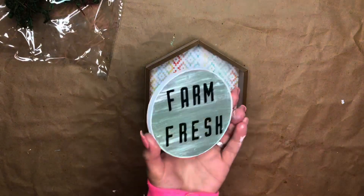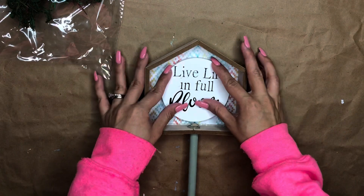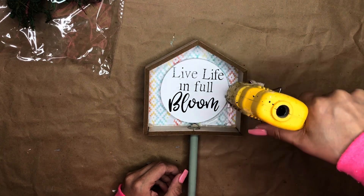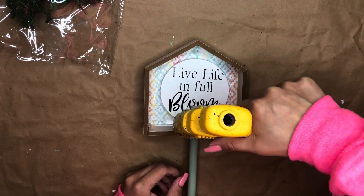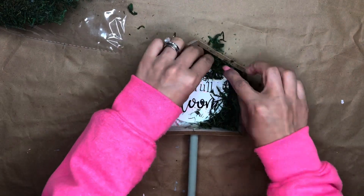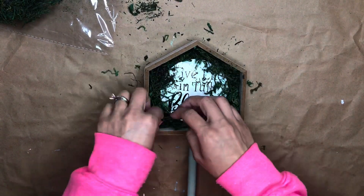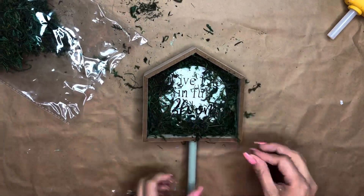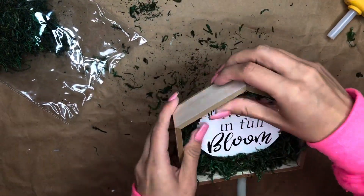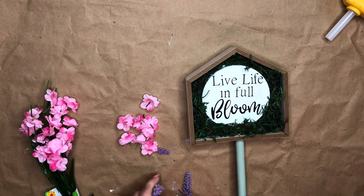This little circle sign is from Dollar Tree — I haven't seen it this year, but I'm sure they'll have it. If not, you could recreate it with their wooden circle cutouts, or skip this part altogether and just add flowers. I added some hot glue and then some green moss to cover up the back.